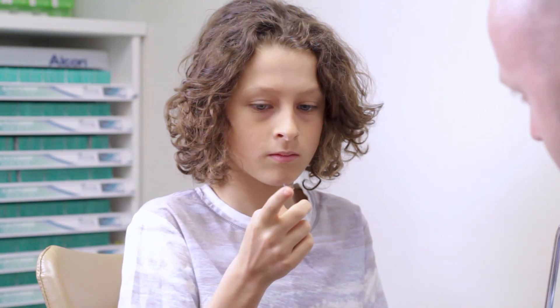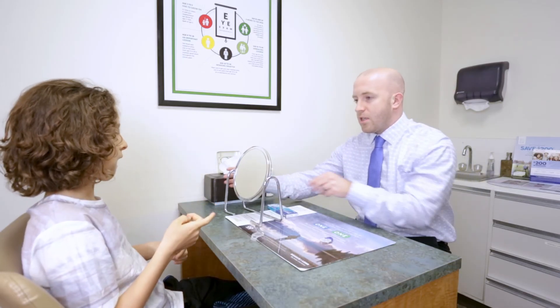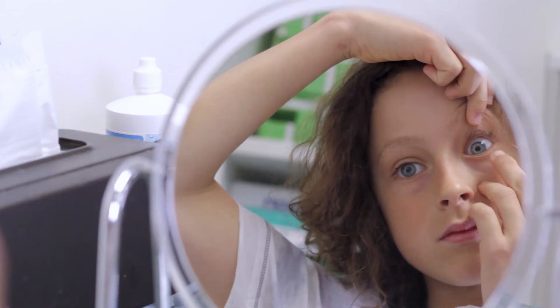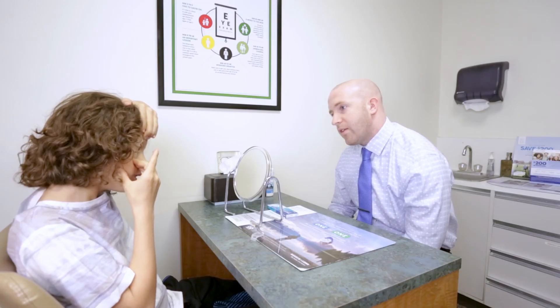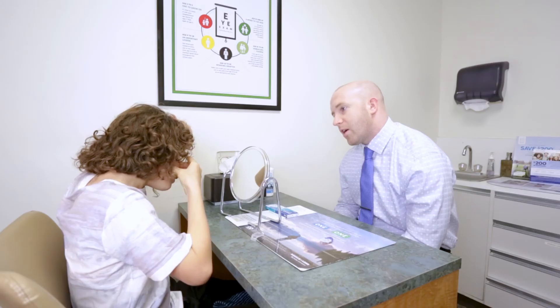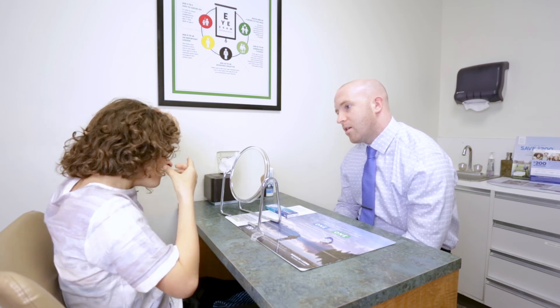It looks perfect. We've got your little station set up here. Go over the top, get that top lid way out of the way — good. Then the other lid way out of the way — good. Keep looking right at it in the mirror — perfect. Try to put it right in the center of the eye. Really good!